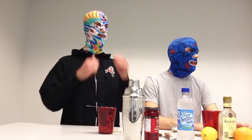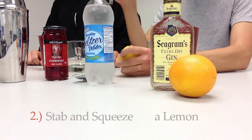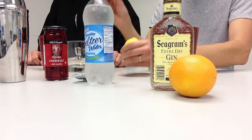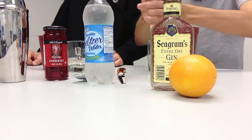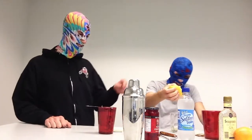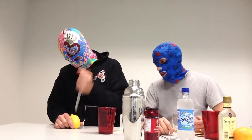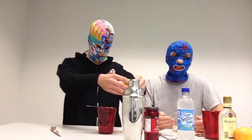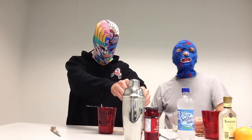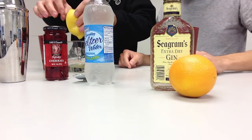Step number two: stab and squeeze the lemon. You might want to mix it. Stab it as many times as it takes to get the juice. Sometimes they'll do that on you — you may want to cut an extra couple slits. And lemon juice really burns the eyes.